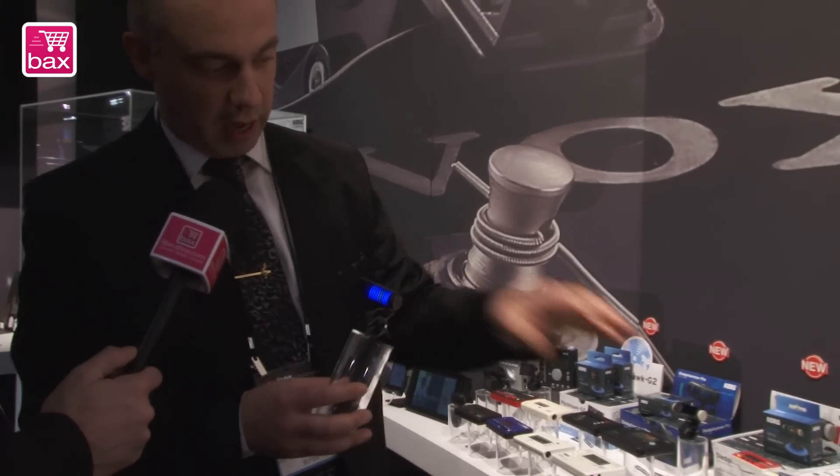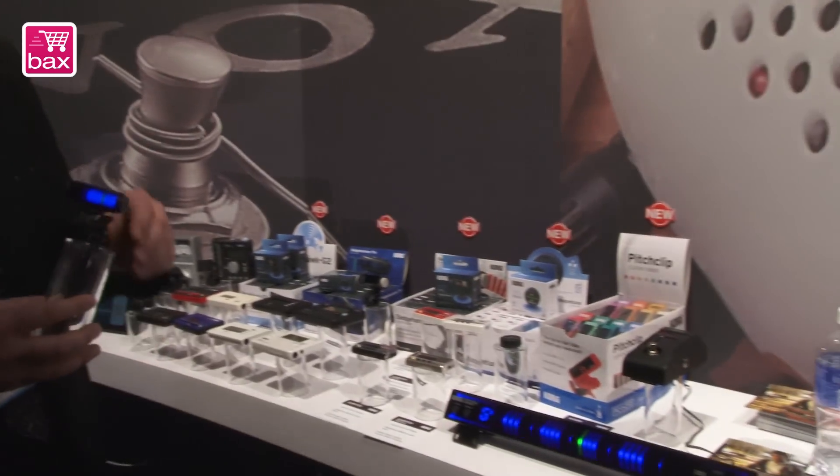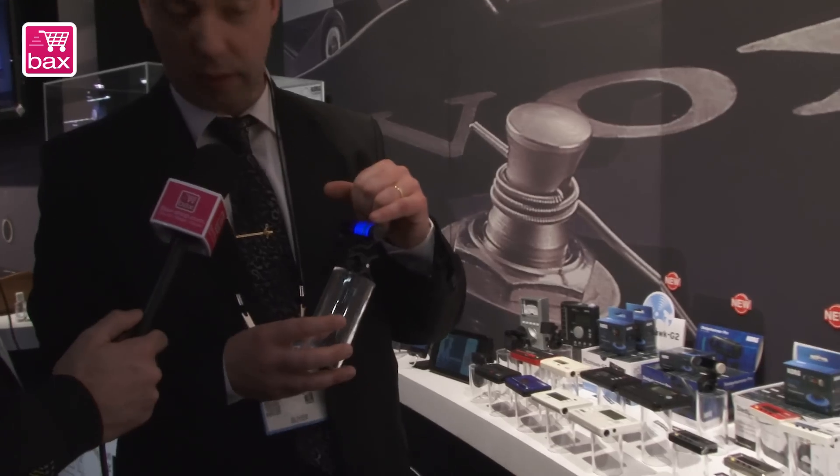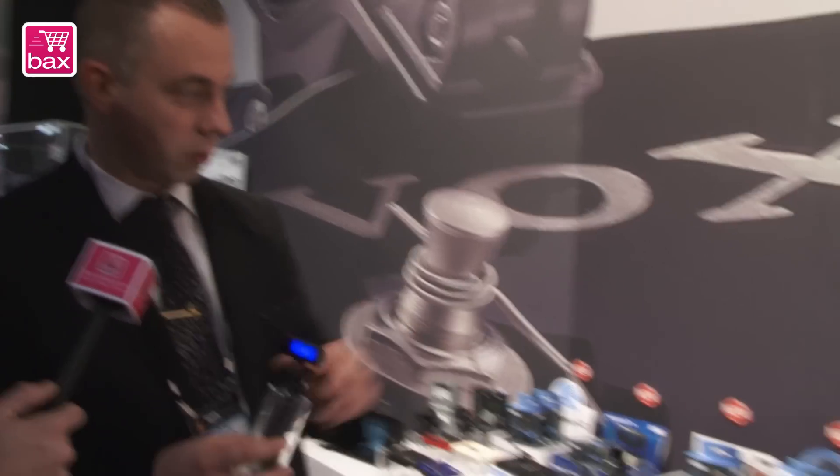We also have the Sledgehammer Pro, which is the smaller sibling of the Pitchback Pro. It features a 3D design with a cork-patterned finish, making it very special and very new.